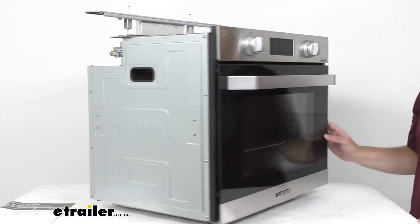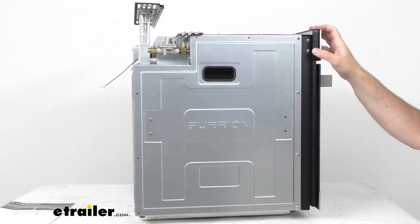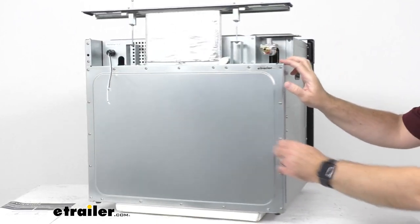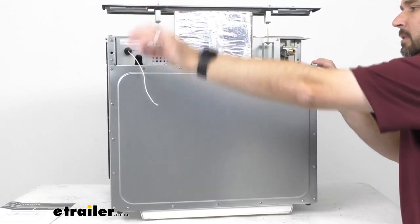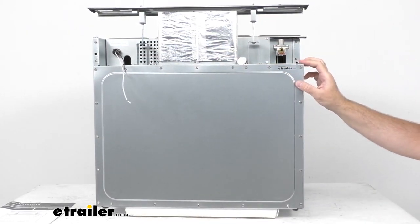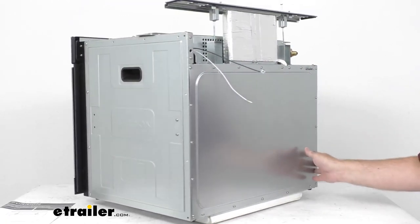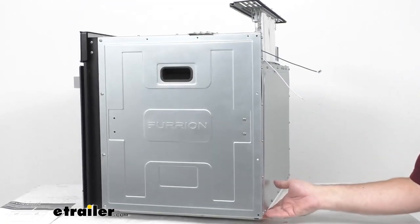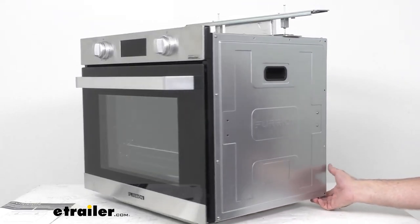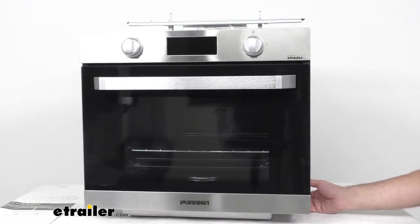Coming back to our close-up view, I wanted to point out that an LP regulator is included with this oven. Here are our positive and ground power connections for the 12-volt power connection. This is a 12-volt, 9000 BTU oven.